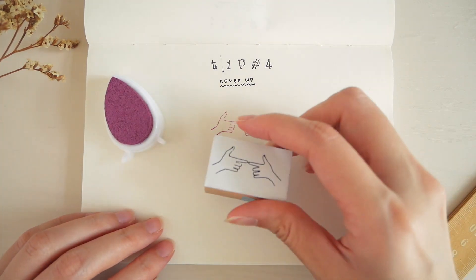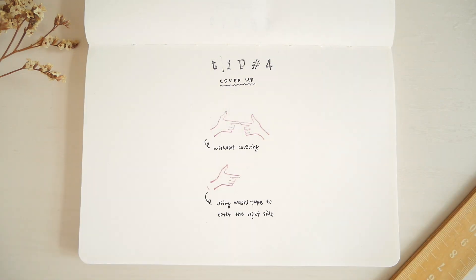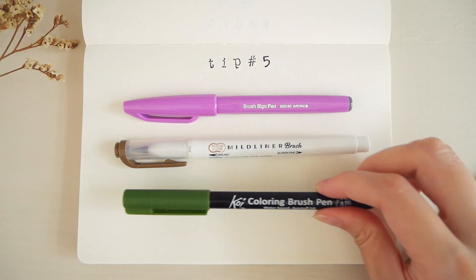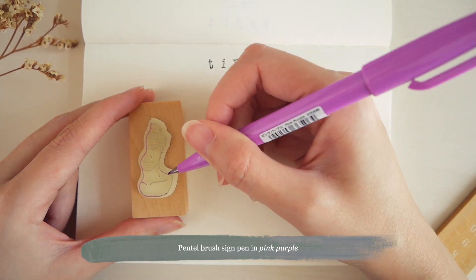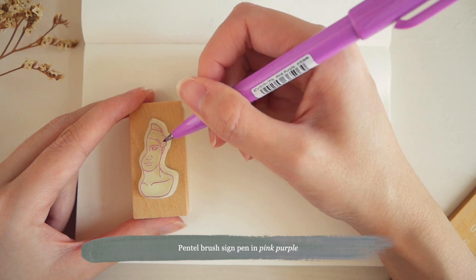This is my favorite hack to get the most out of the stamps in my collection. Instead of buying many ink pads of different colors — which I'm guilty of — did you know that you can use brush pens as ink pads too? I've tried a few brands, and these are the ones that worked pretty well.